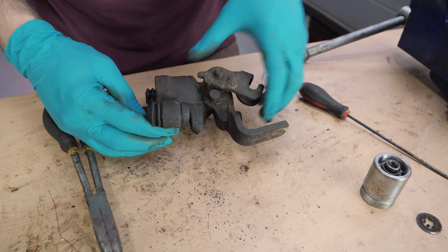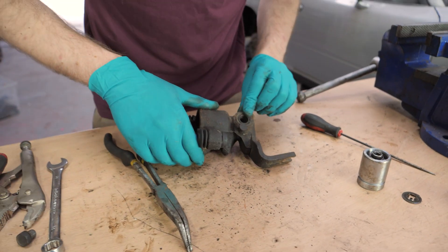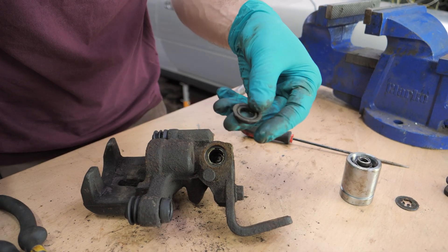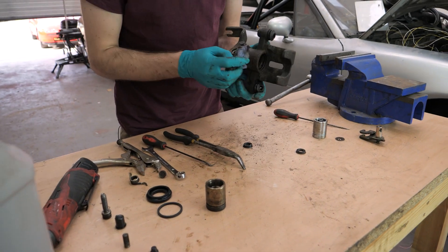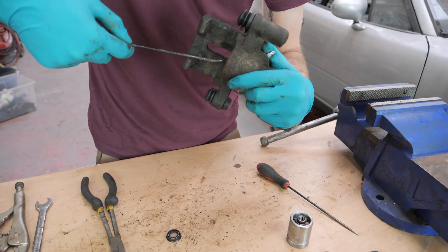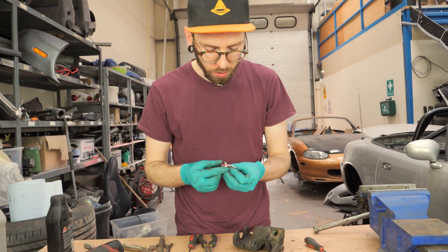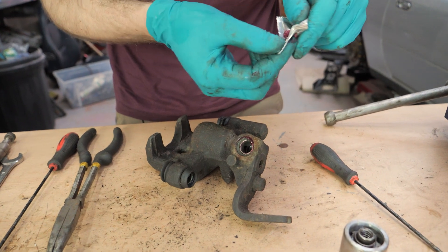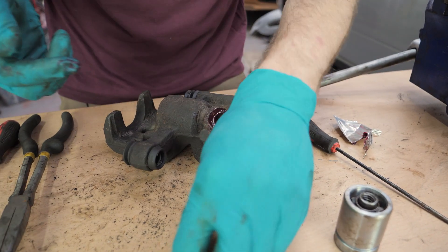That mechanism won't come out unless it's all the way past there — it was catching. So there's the mechanism out, and there is the seal. Whilst everything's in pieces, I'm just going to take the opportunity to clean everything out. I've got some brake cleaner on my rag, cleaning this out so we can get the seal in there and get it seated really nicely. I'm using some supplied red rubber grease to help with that.